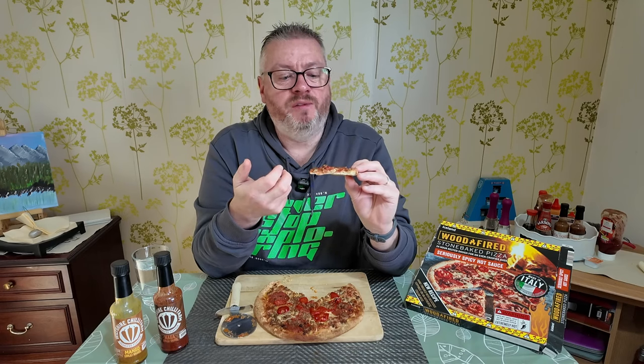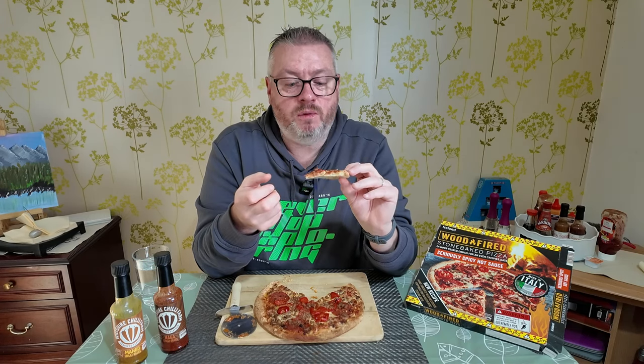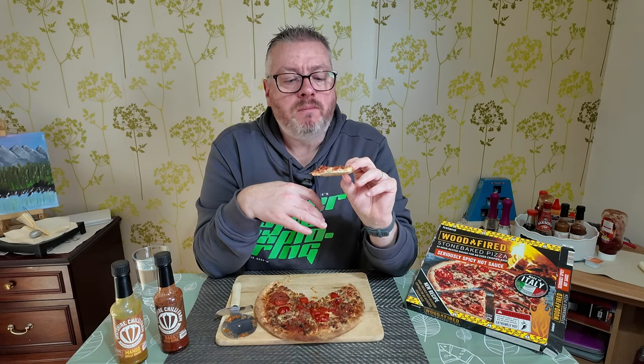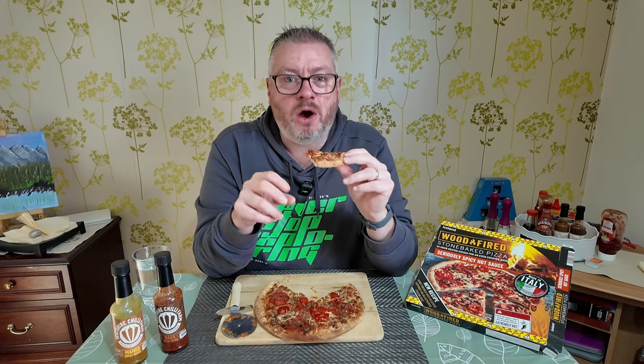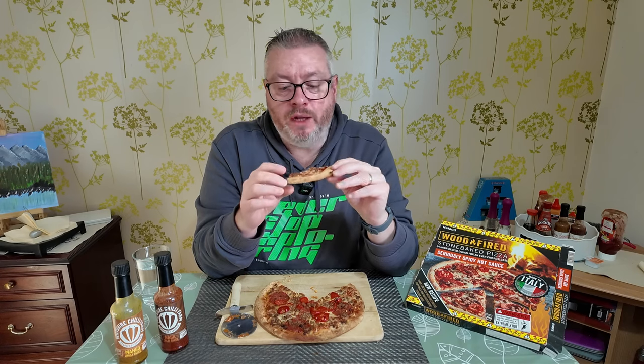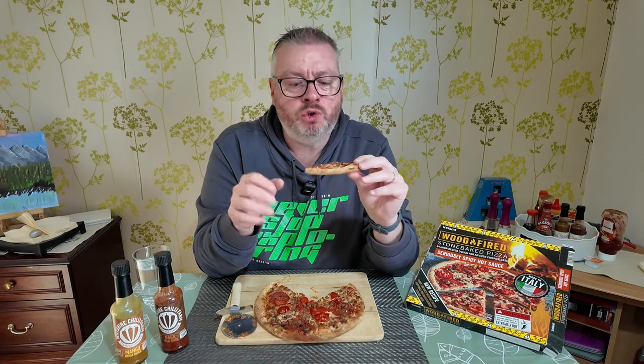You can still pick out some of the individual flavors. When you take a bite that has jalapeño on it, you do pick up that little bit of sweetness from that. And when you bite into it, you pick out that sort of beefy flavor from the spicy beef. But the overwhelming sensation is that heat. I have tears rolling down my cheeks eating this. It's hot — not so hot I can't eat it, but right on the edge of where I'd say it's kind of enjoyable or not.